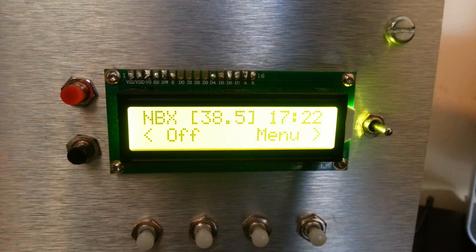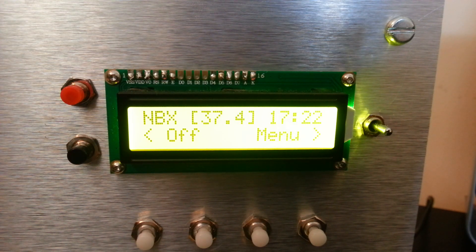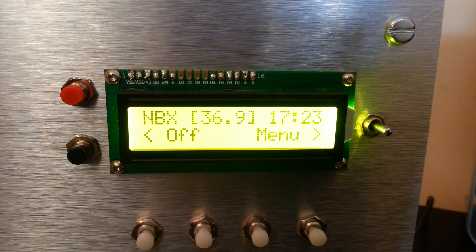Okay, here comes a fan. Temperature's dropping — 37.9, 37.4, 36. There you go. Take the fan away, should go back up.